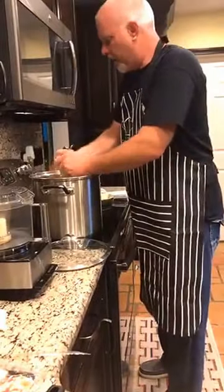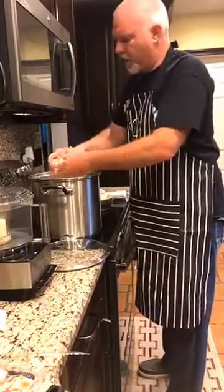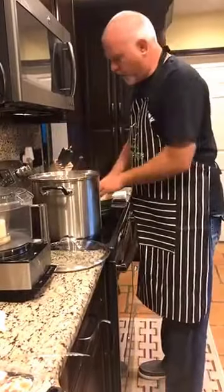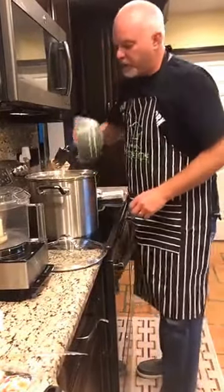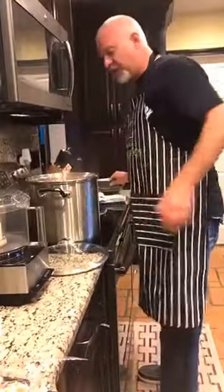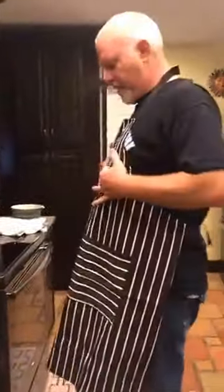We're going to steam these through — we want them done — because what we're going to do is finish this in our food processor with some cream, some milk, some olive oil, some white cheddar, salt, pepper. It's going to be a nice little seasoned, easy-to-eat dish that's different, and it's actually a lot better for you. I'm going to use cream tonight because I like to be indulgent, but if you want to use 2% milk or even chicken stock to keep it real low, you can do that as well.